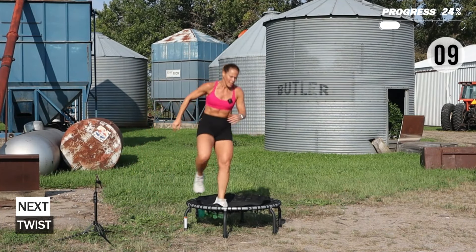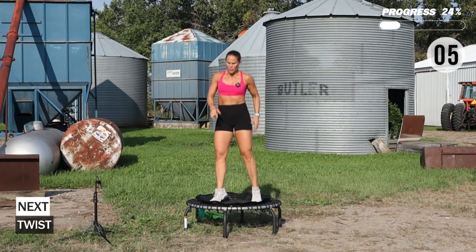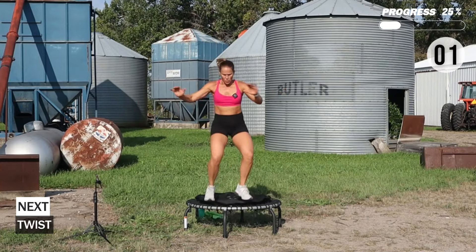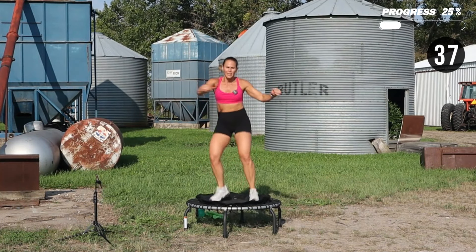We're going to get into a twist — still kind of working in that core. Give me the range, turn that hip.